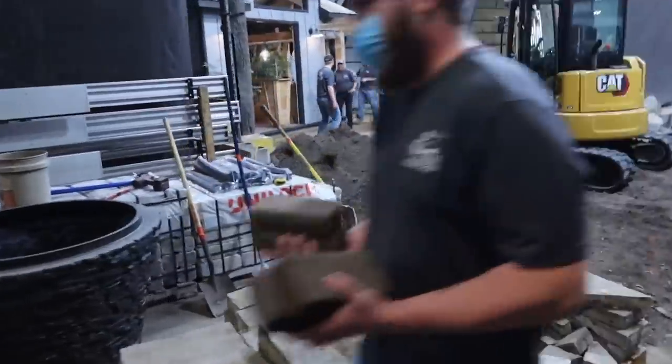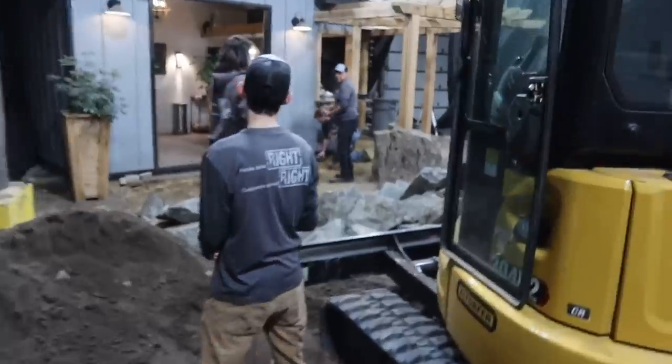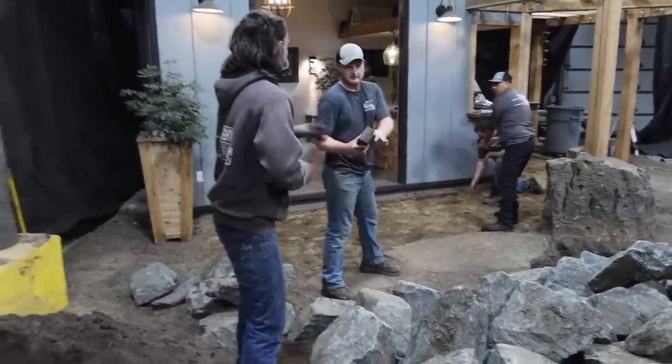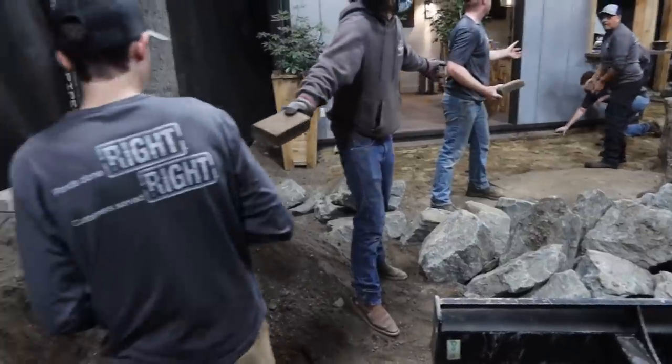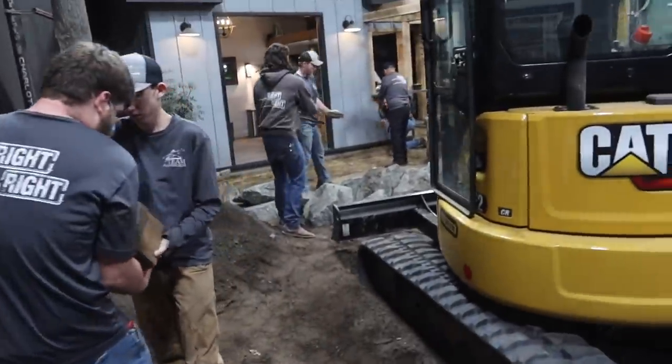Good morning, everybody. The guys are already hopping right in - they already got the entire patio demoed. This whole patio over here needed to come out because we're building a brand new one. The guys are working in a chain, passing all those bricks back and forth, palletizing them so we can get them wrapped up and out of here to make way for the new patio.